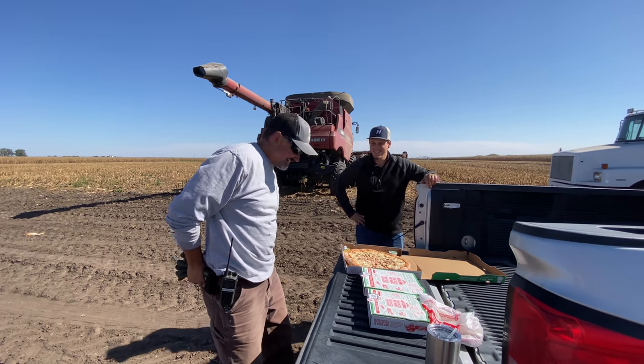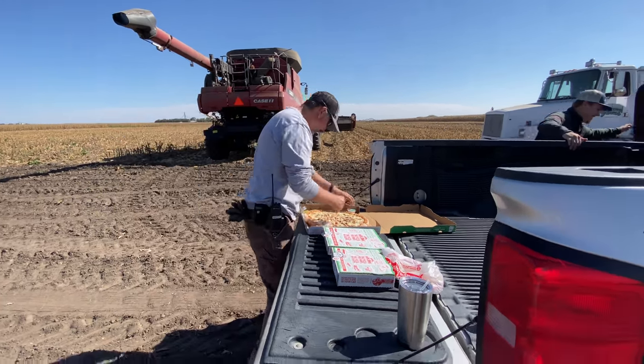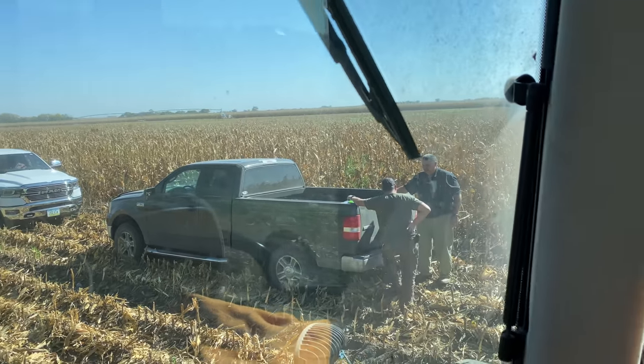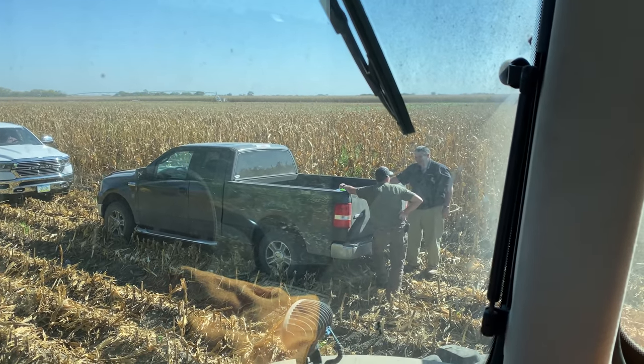Oh man, what a treat — thank you so much to Tristan Niles, my good friend, for bringing out pizza. It looks amazing. Harvest is really when the community just comes together. A good family friend and our banker came out to deliver drinks for us too. Tristan grabbed lunch for us today and our seed guy ran the grain cart for me this morning — I just feel like my heart is overflowing. I'm very thankful for all the supportive and helpful people I have in my life.